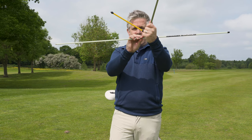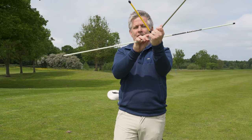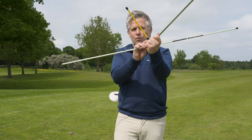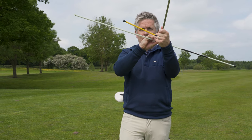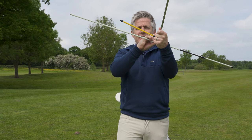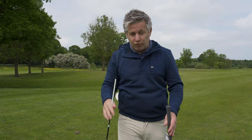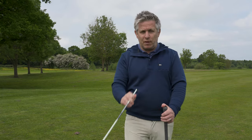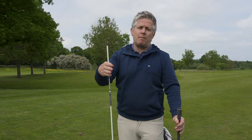Spin loft is the difference between dynamic loft and angle of attack. A bigger spin loft makes it difficult to put curvature on the ball. As attack angle increases and loft decreases, the spin loft vector narrows — this puts more curvature on the ball but can also produce greater distance. You need to match spin rates with launch angle in coaching sessions, and choose a ball fitted to your specific numbers.